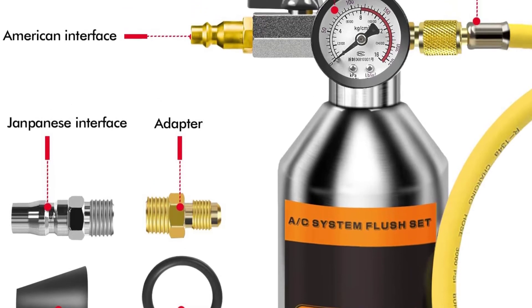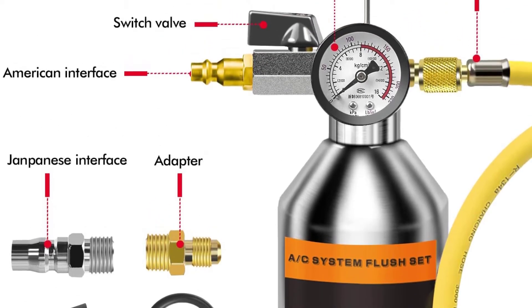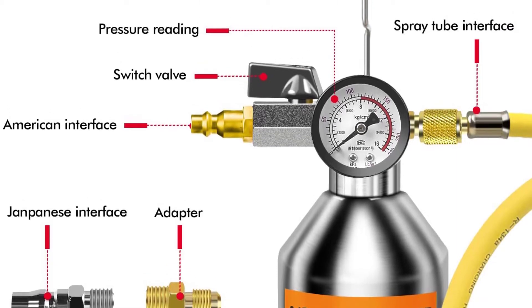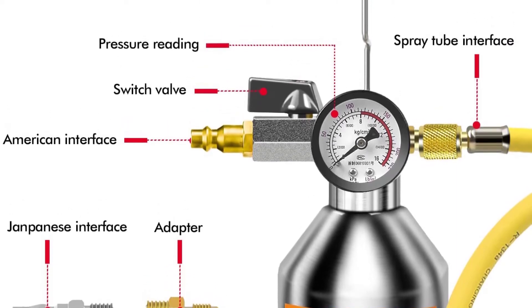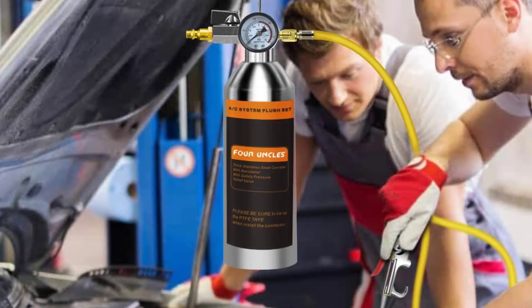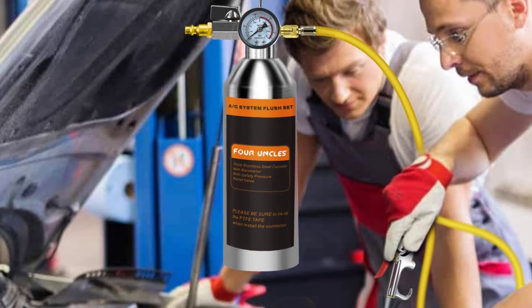Canister capacity. Each AC flush kit comes with a dedicated canister that holds the flushing medium. A high-capacity canister will contain more medium so that it can be used for a longer time, but it will be much heavier and harder to carry.